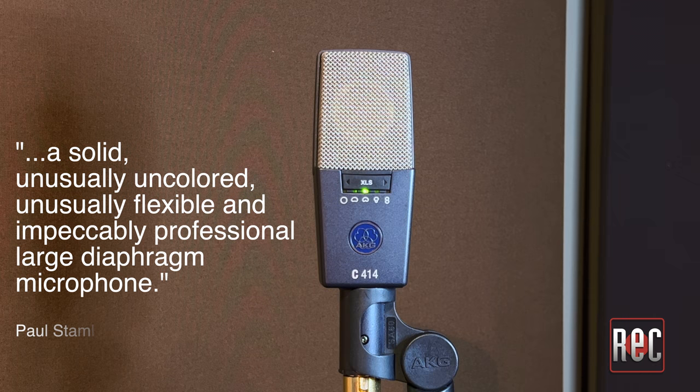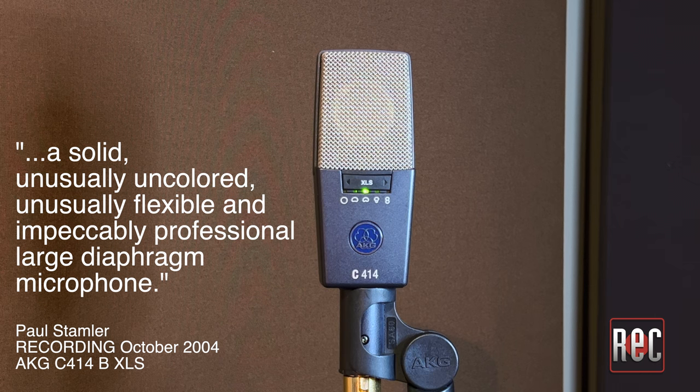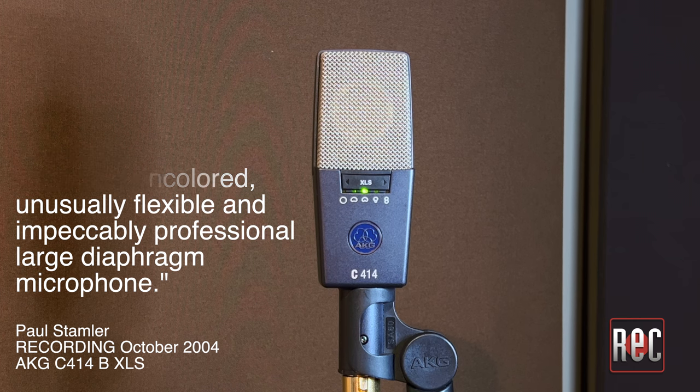When reviewer Paul Stamler took a look at the nearly identical C414BXLS in 2004, he called it a solid, unusually uncolored, unusually flexible, and impeccably professional large-diaphragm microphone. I find those statements ring true today, and the AKG C414XLS is probably the most used, set-it-and-forget-it workhorse microphone in my studio. It works on just about anything.